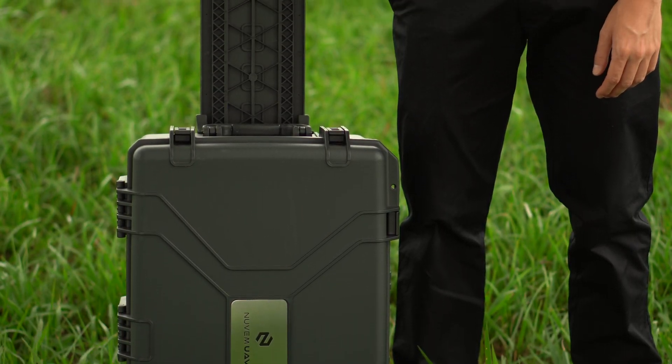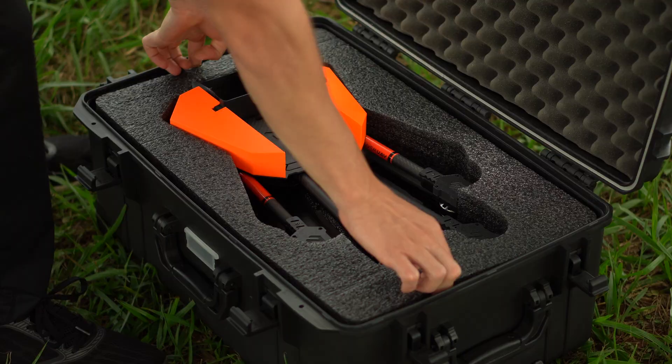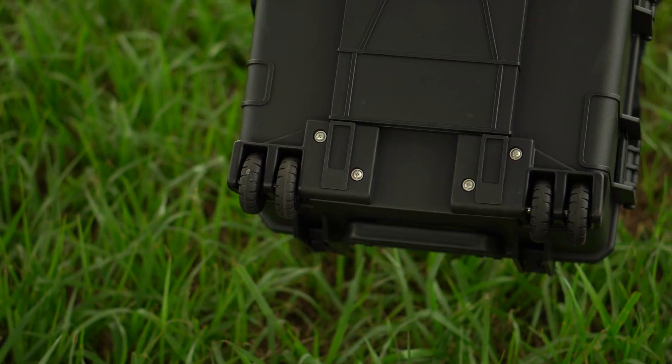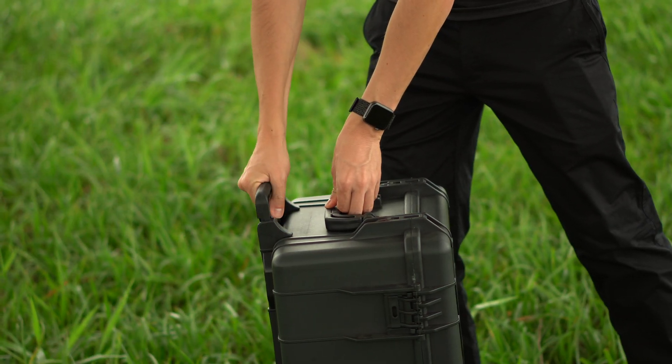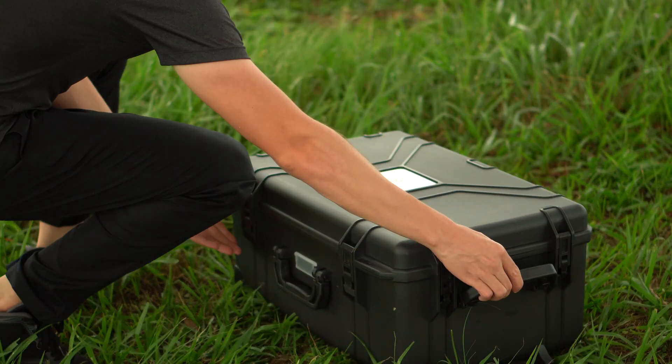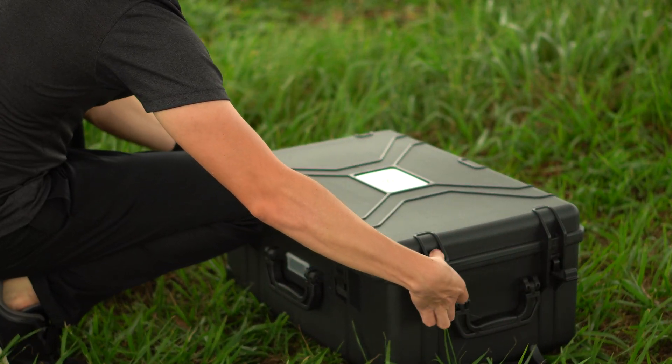Starting with the transport case — in addition to hosting all the items you need for a mapping mission, the case is light and compact as a small suitcase, with built-in wheels and handles for better transportation. This type of case is built to last. Known as a military case, it's also waterproof and dustproof.